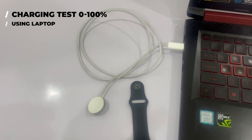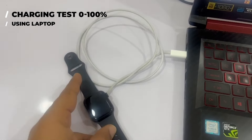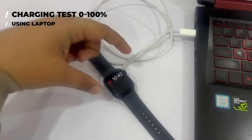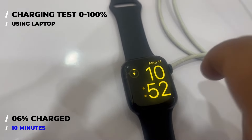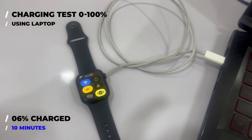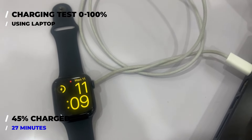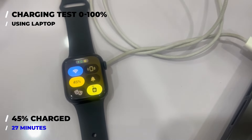Now it's time to use the laptop for charging the Apple Watch Series 9. It's 10:42 and my Apple Watch Series 9 has switched off. I'm placing it on its charger connected to my laptop — it usually takes some time for the watch to turn on, and when it does, its battery is typically around 2 or 3%. It's now 10:52 and after 10 minutes of charging, its battery level is only at 6%, as the initial increase is quite gradual. By 11:09, the battery level has reached 45% — it charged 45% in just 27 minutes, which is amazing.